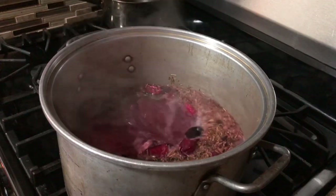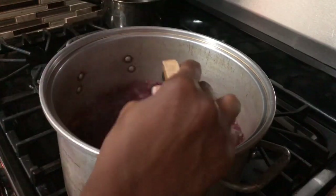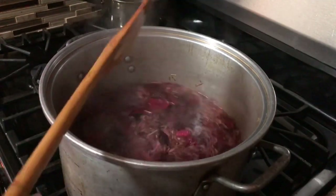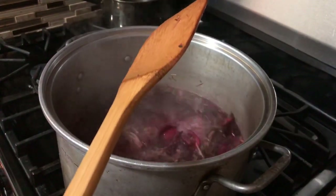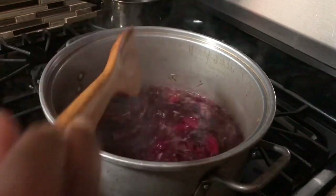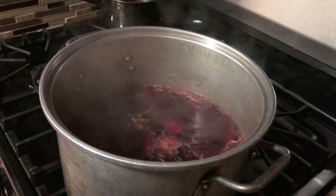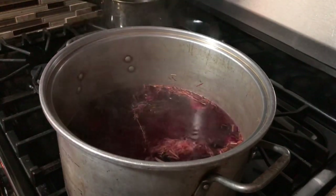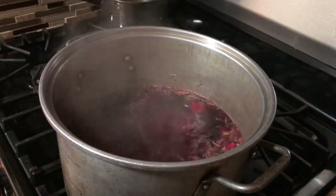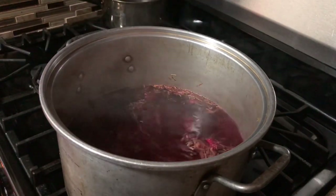It's now boiling up — we want to keep watching it. I had it on high, so give it a bit of a stir and bring down your flame to about medium-high so it doesn't boil over on you. Now that it's come to a boil, I'm going to let it sit here and simmer down to medium-low — you don't want it all the way low, you want it right in the middle, wherever middle is for your stove, for 30 more minutes.